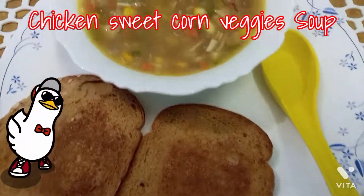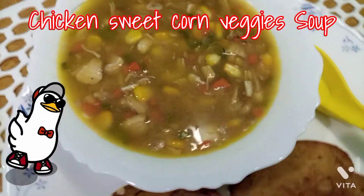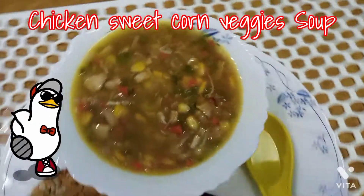So let's get started with chicken sweet corn veggie soup. I have prepared all the ingredients for this recipe.